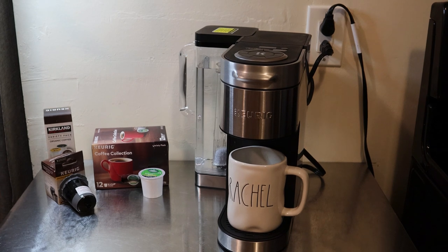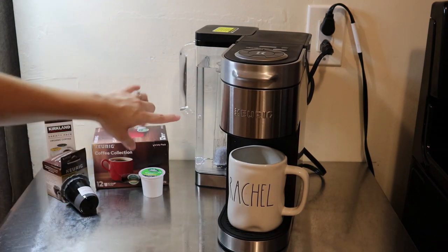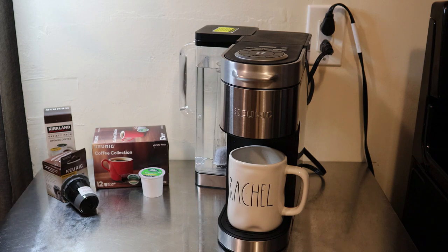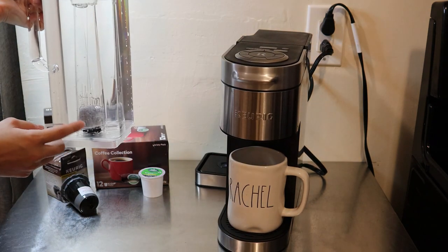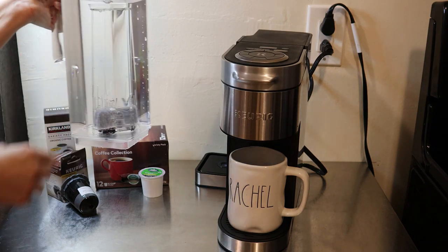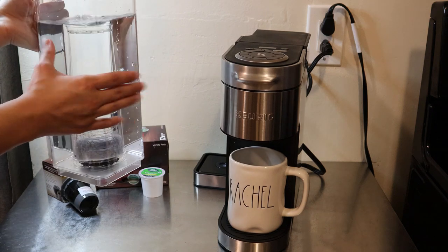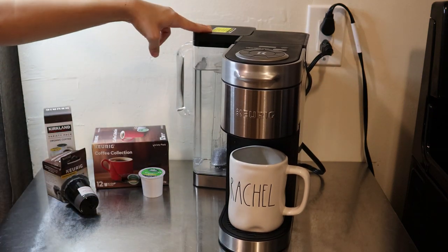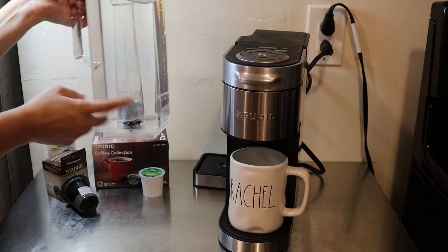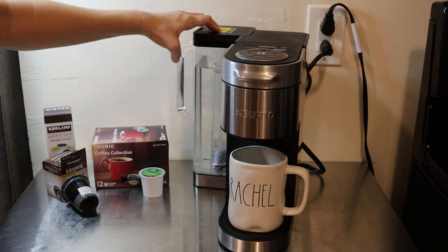When you receive your machine, you'll receive the actual machine, the water filter along with a carbon filter, and the actual filter stand that you put inside the removable water tank. It's pretty heavy right now because I have it filled. You can fit up to 78 ounces of water in the water tank.